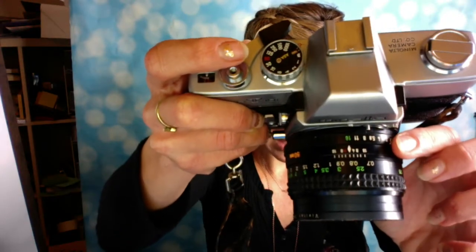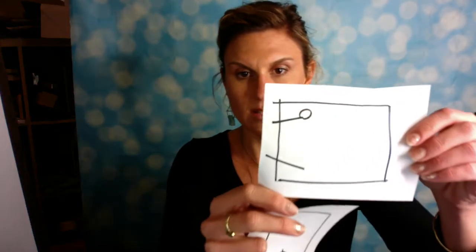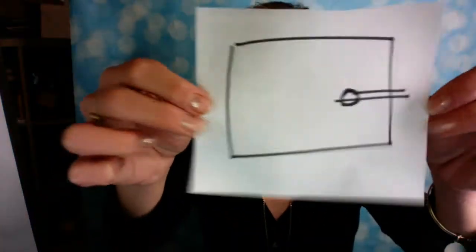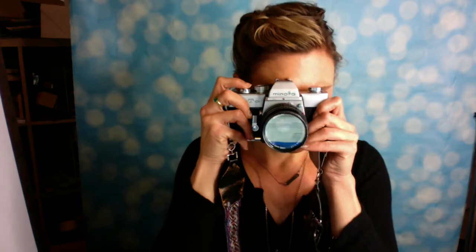Right here is your aperture ring — that's where you set your aperture. When you look through this camera, you'll see a needle light meter: there's a needle and a circle. What you want to do is get the needle and circle to line up, and then you have the proper combination of aperture and shutter. Your light meter won't work unless the camera is on, so press that and turn it to on.